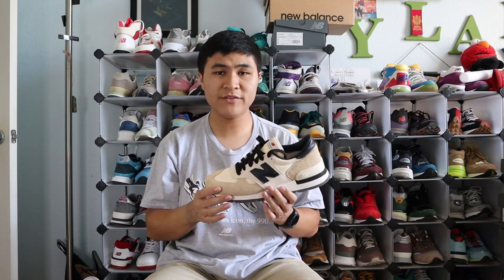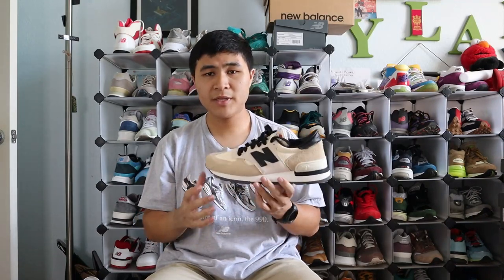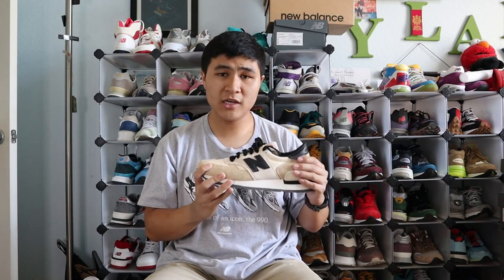Coming in at number 7 is the 990 V1 in the Macadamia Nut colorway. It's definitely not a bad colorway. I do love the hairy suedes, the panels of leather, and how this shoe comes with black laces instead of two shades of white. But I feel like this colorway was already done well on the 990 V3, and I kind of wish the V1 got more than two colorways because both were pretty simple. A simple colorway on the already simple V1 silhouette is a little too plain for me, despite the awesome hairy suede.